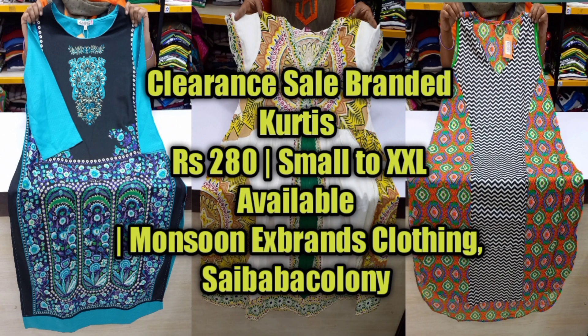Hi friends, welcome to Monsoon. In this video, we will see the second video of Clear and Sale. This collection is a large size and we will cover the offer of Kurthis.